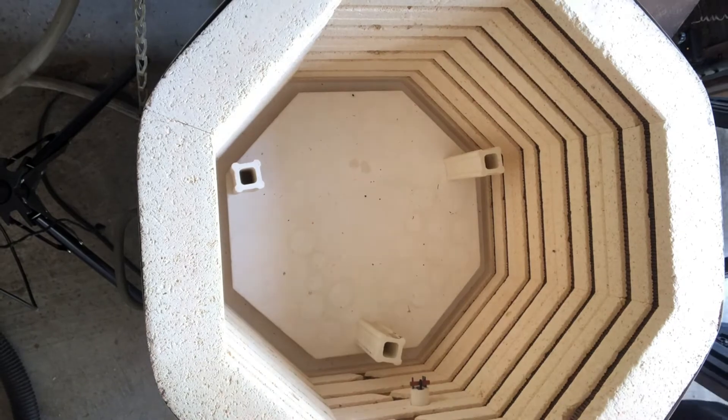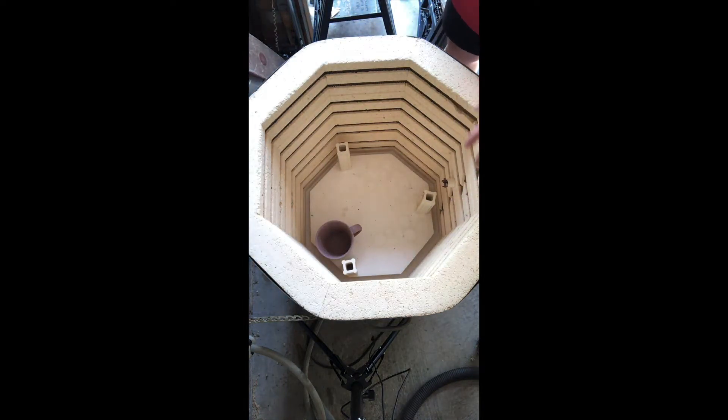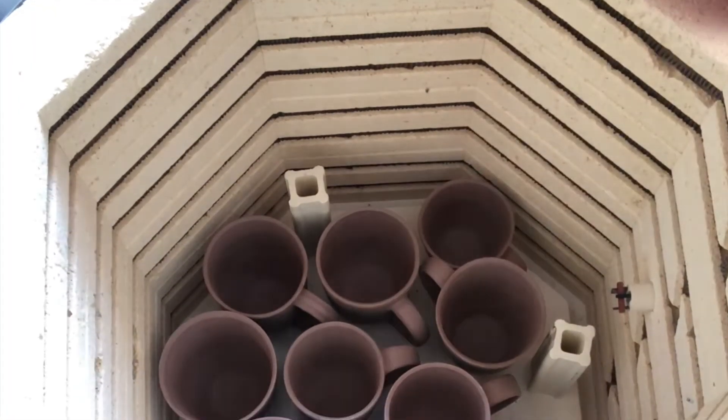Now I am going to start loading the kiln. You want to be super careful with your pieces that you don't hit them, as this is the most brittle stage. Make sure there is clearance right here for the shelf so it doesn't touch the thermocouple.